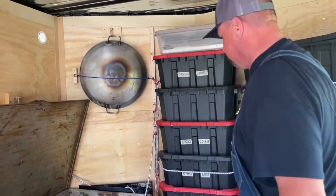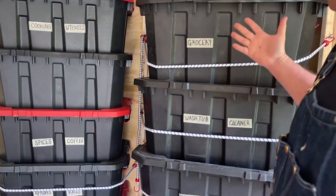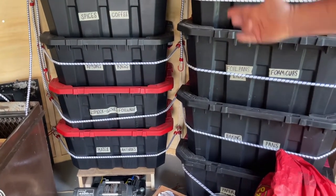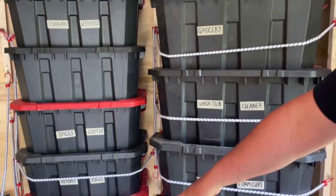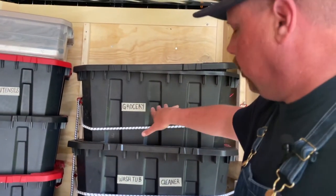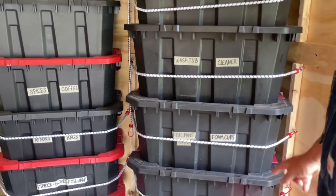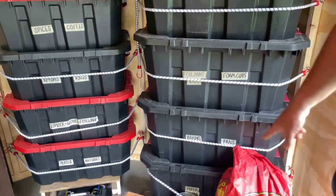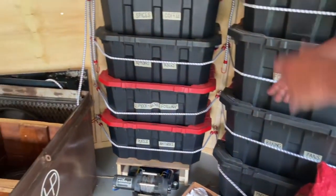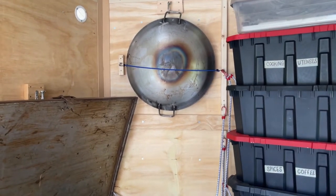Come on over here — let me show you this tote system. I was going to put shelves in here, but we already had these totes and my son said, 'Dad, just stack the totes.' So we did. My daughter helped me label them. We have: spices and coffee, plates and antiques for the wagon, Ziploc bags, cooking utensils, groceries for each event, a washtub and cleaner, pans, cups, baking pans, Dutch oven inserts, paper goods, hard lump charcoal, and my cowboy wok — a discada. I'll do a video with that; they're fun to cook on.